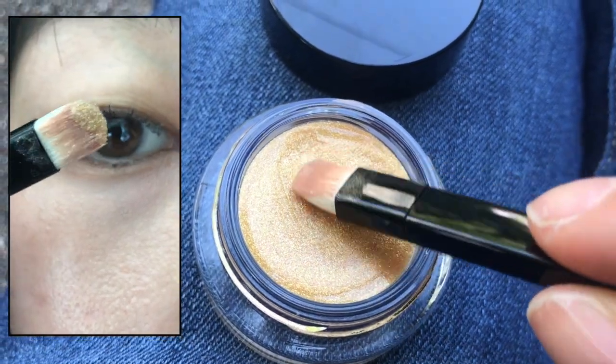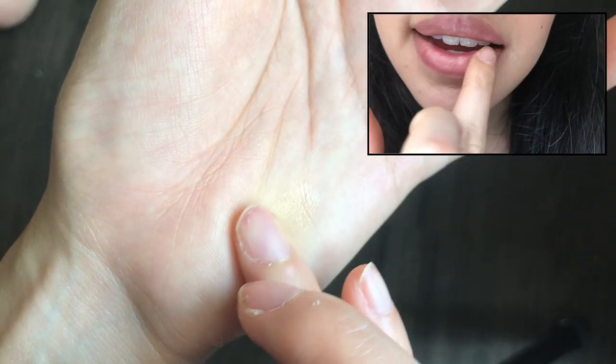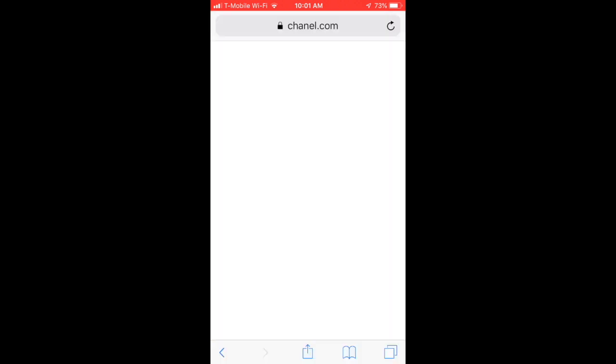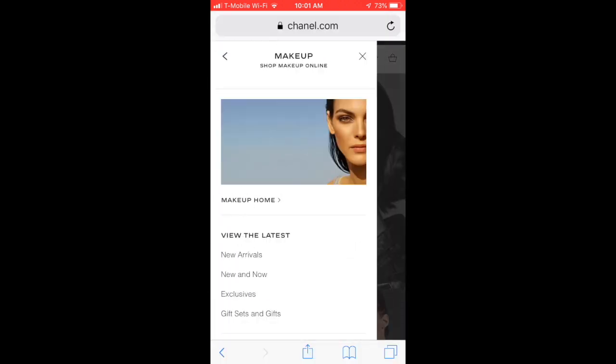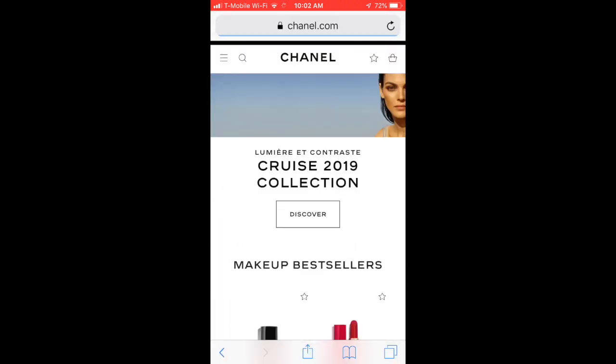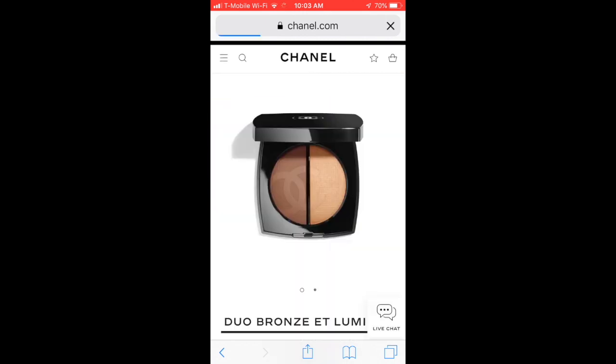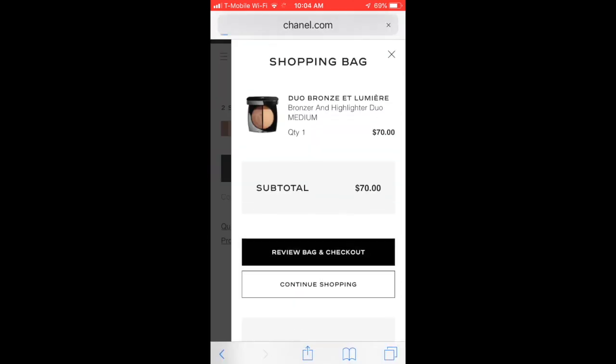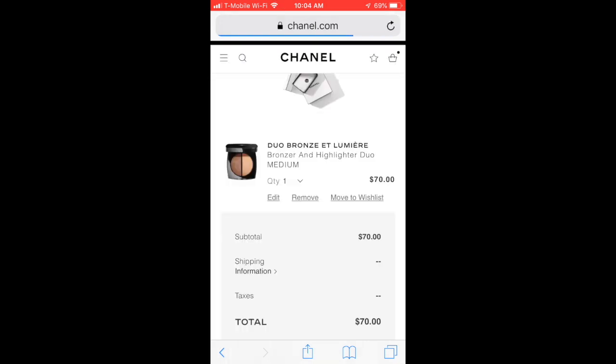Hey everybody, it's Aichon. Welcome to another video. Today we're going to do an unboxing of an online Chanel order that I did — I ordered their eyelid gloss. As a bit of a bonus, stay tuned until the end of this video for a dupe that I found for this product. Also like and comment if you enjoyed the beginning music and let me know if you know what symphony it's from.